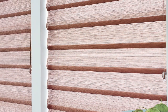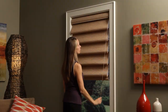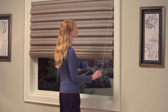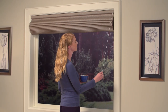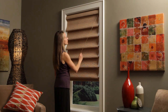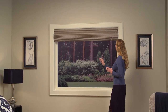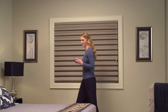Our UltraGlide system uses a single retractable cord that always remains a constant length. With both Vignette shade styles, raise the shade by simply pulling down on the cord in a straight up and down motion to the desired position. To lower the shade with the rolling style, pull at an angle, allowing the cord to retract until the shade is in the final location. The stacking style features a single click operation, which lowers the shade with just one pull.